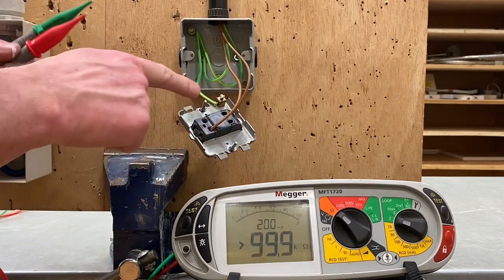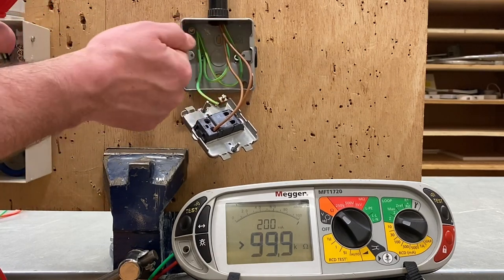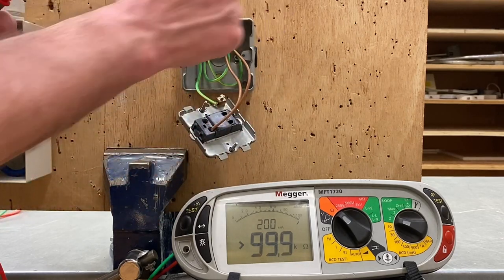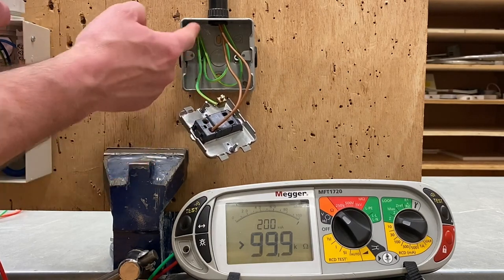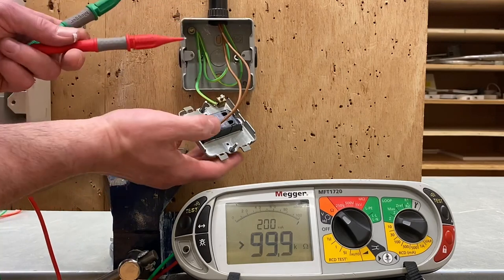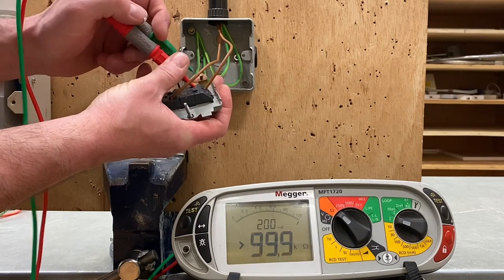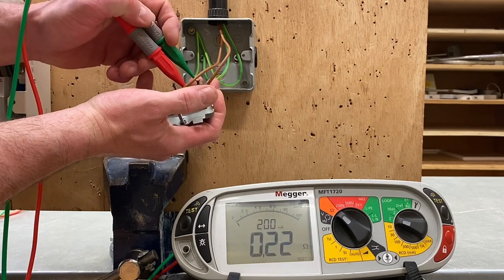I'm going to connect into the common of the switch — this brown conductor here being the permanent line from the consumer unit. The other brown out of L1 is the switching line to the light. I'm going to use the common and connect to the earth terminal, the frame, and the box in order to prove they're all connected to the CPC. I'll try and keep my hands out of the way.